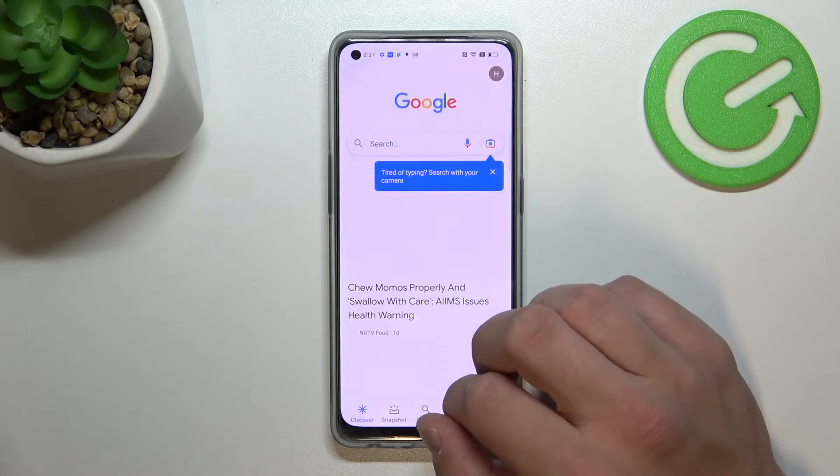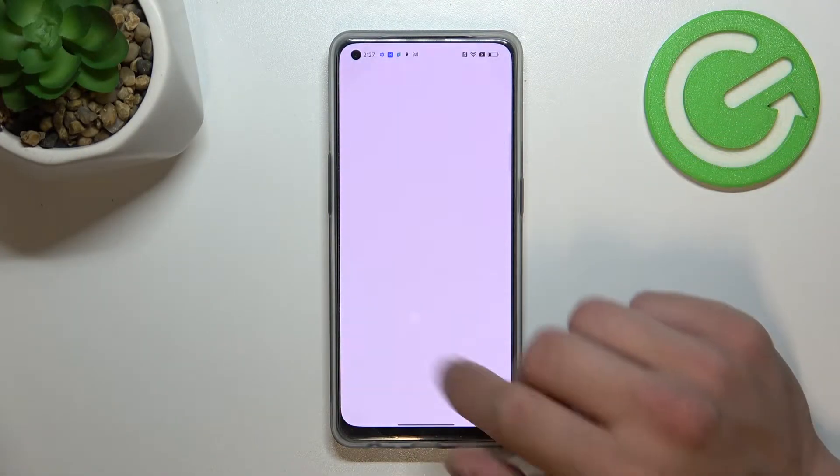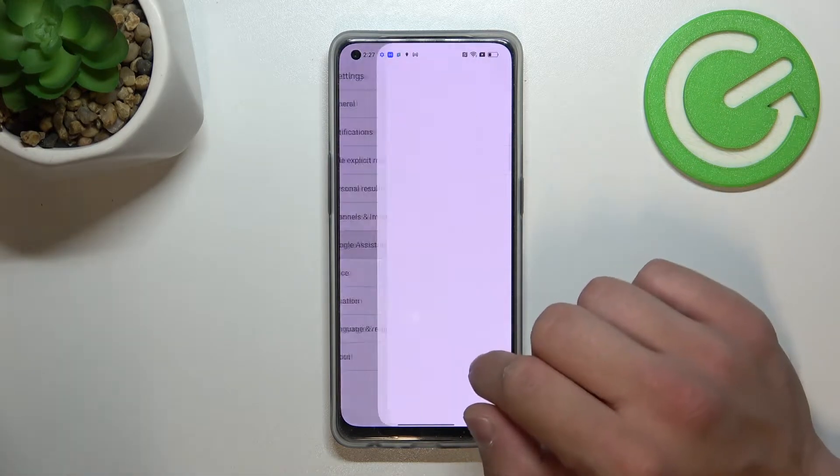In the beginning, let's go to the Google App. Tap More and go to Settings. Enter Google Assistant.